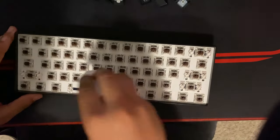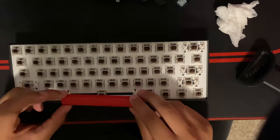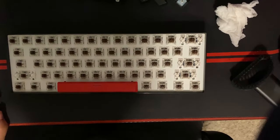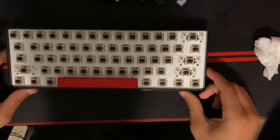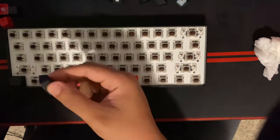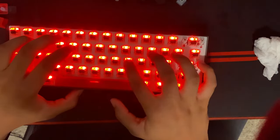Alright guys, today this video is about my room makeover, or more like a setup makeover. I forgot to record an intro so this is what I have. I'm just removing my keycaps right now and putting on my new ones. This video was recorded over the span of like a month, so it took me a very long time. I hope you guys enjoy — make sure you like and subscribe.